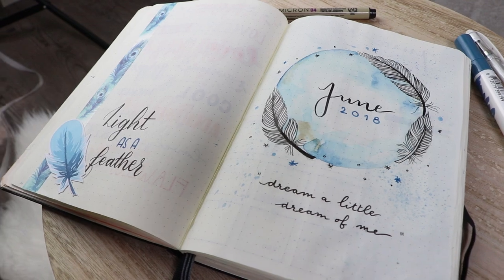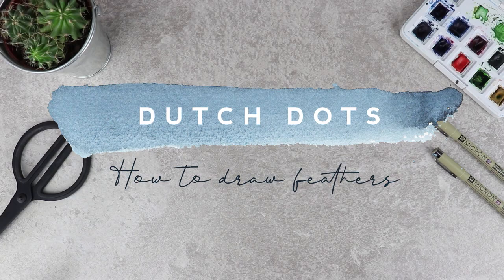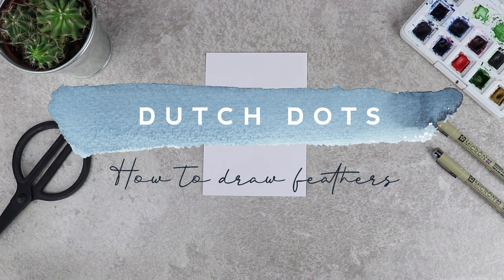Hi everyone, welcome back to my channel. A while ago I promised to show you guys how I draw feathers. In this video I'll show you three types of feathers that I like to draw.